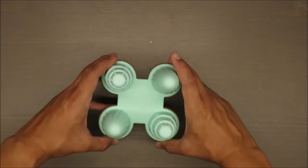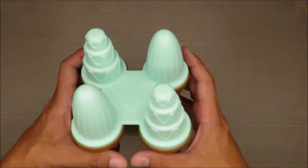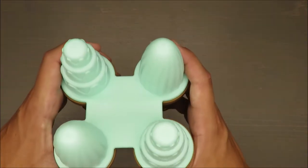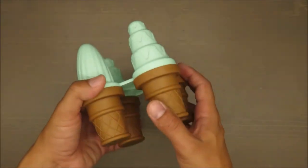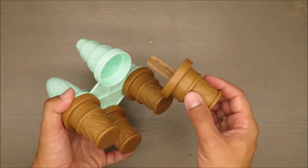Of course you can cut it, but why would you? I would rather have four separate ice creams instead of such a set. But okay, let's get into some details.